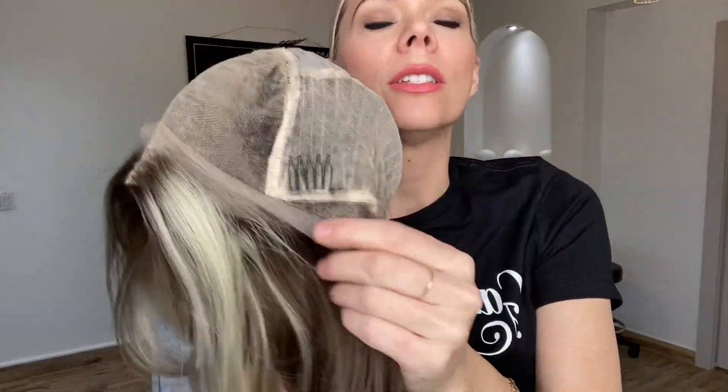Clothes left in with adjustable straps, combs, no ear tabs, ear-to-ear lace front, and a lace top. And I'll put a link below to this exact Gardo lace top Brazilian hair wig. Thank you.